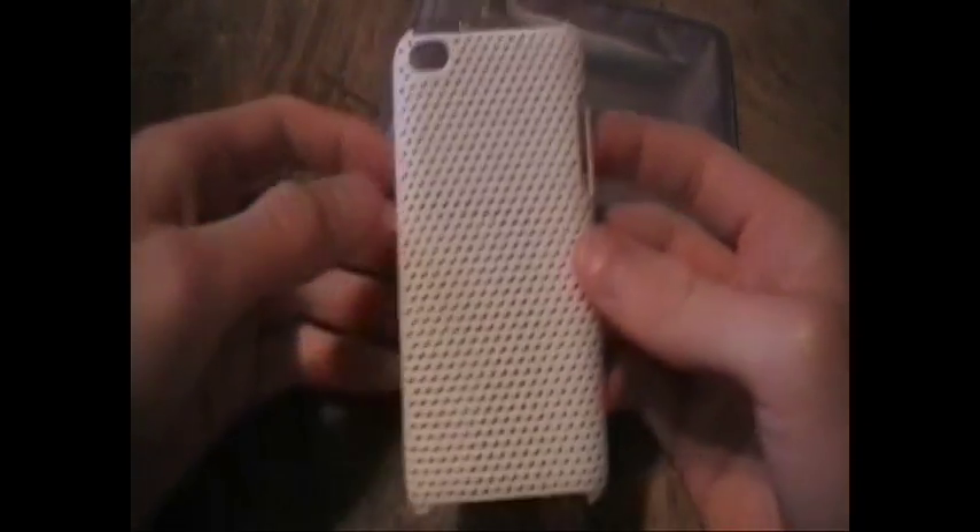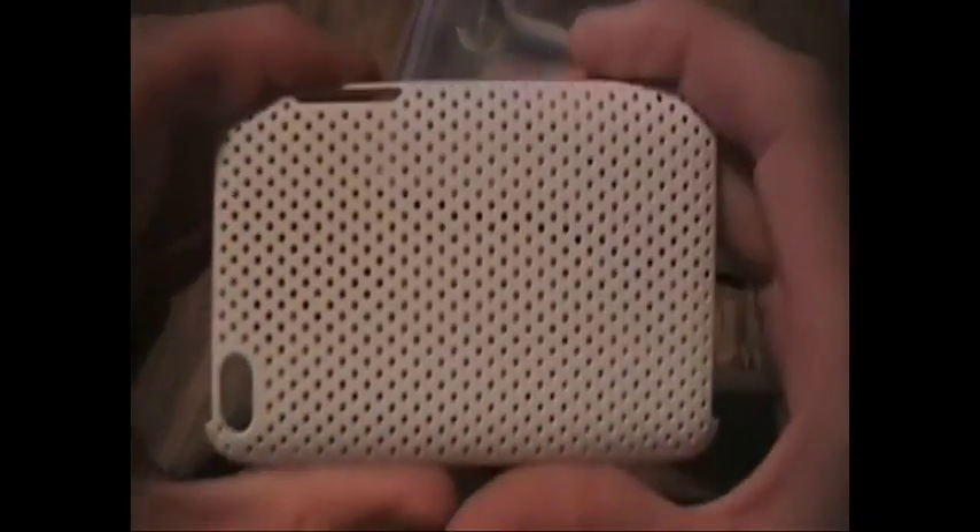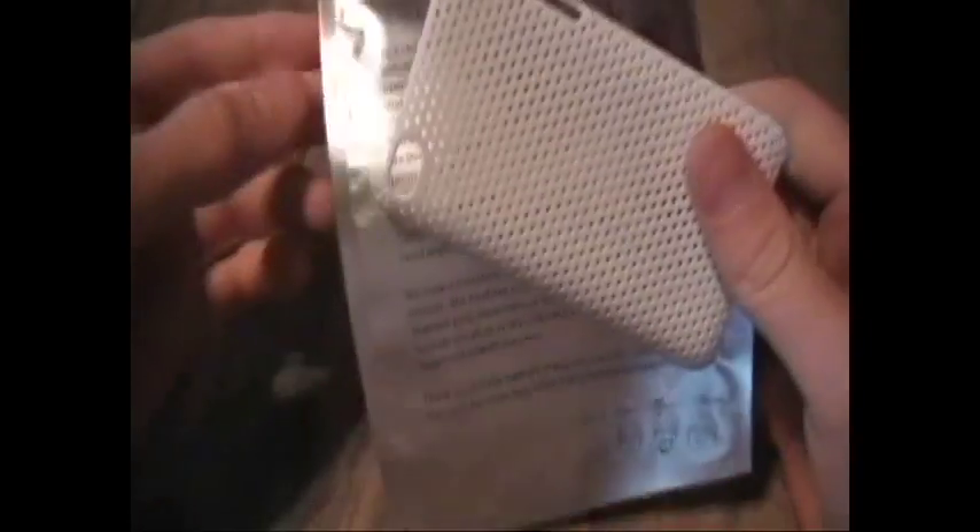And then I will ship this out to you. By the way, this is a white default case for the iPod Touch 4G.